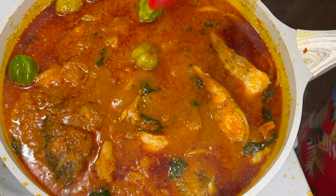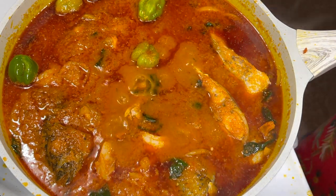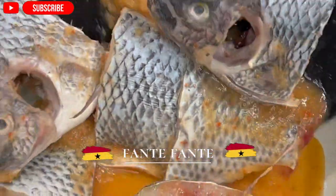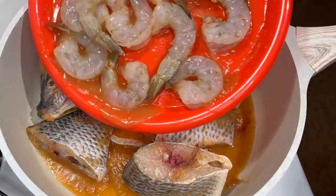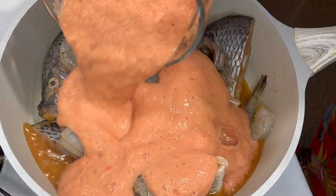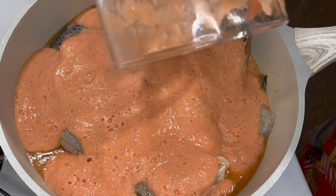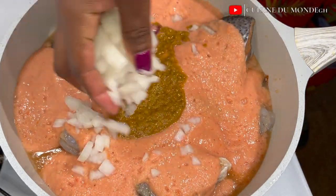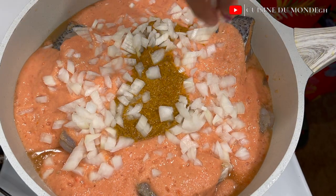Today I am going to show you guys how I made this delicious and not-so-time-consuming dish. To my pot I am going to add my well-seasoned tilapia, which has been marinating for about three to four hours, and then add my seasoned shrimps as well. I would pour in my blended tomato mix — I blended tomatoes, onions, and some pepper — and I added my mixed spices.